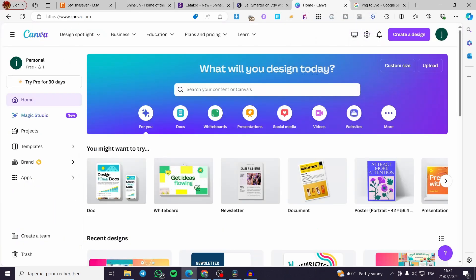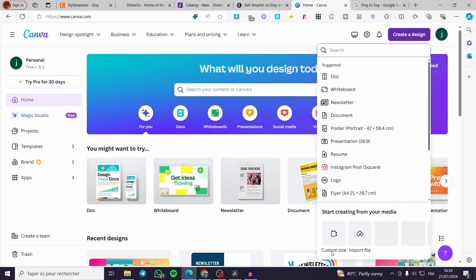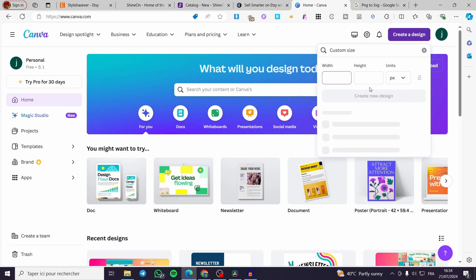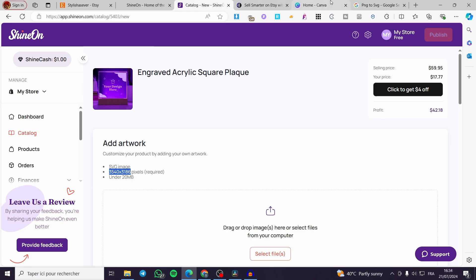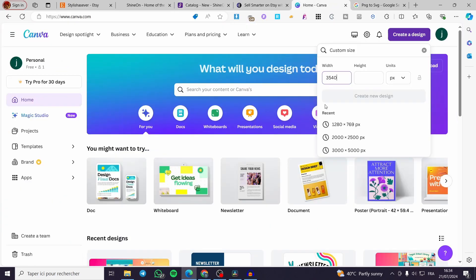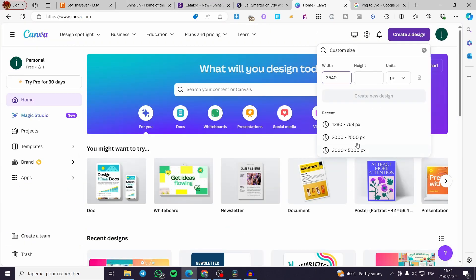Canva is the best free design tool, offering a large library of images and elements. After setting up your account, click 'Create a Design,' then click 'Custom Size.' Set the dimensions to 3540 by 3186 pixels and create the design.